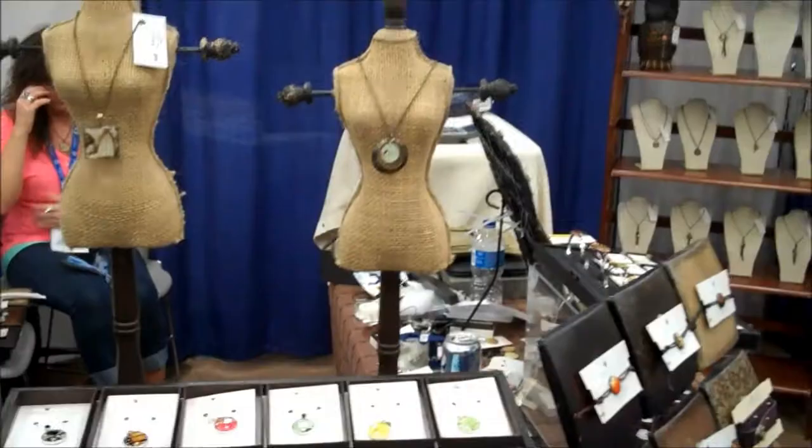I actually started making jewelry as a hobby when I was in graduate school. I started with stretchy cord and big wooden beads, but was always drawn to working with elements from nature. And about three years after I started making jewelry, I started with the wings.